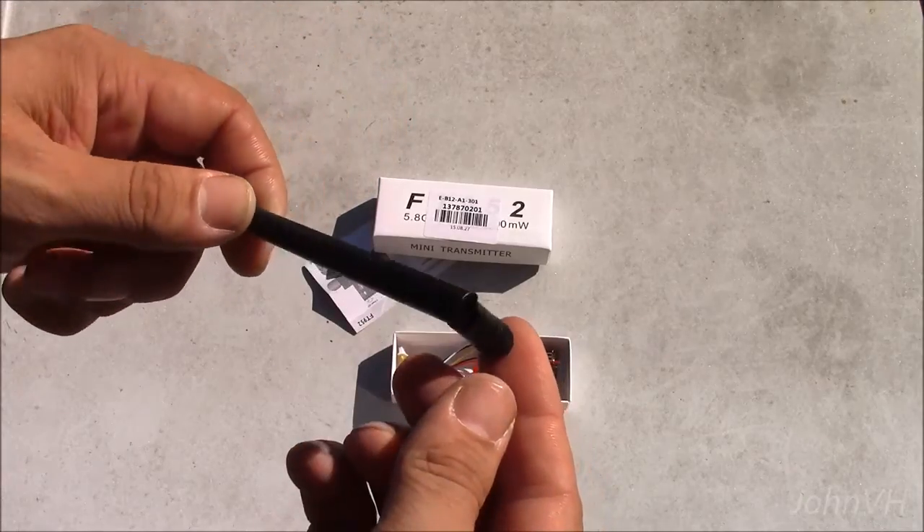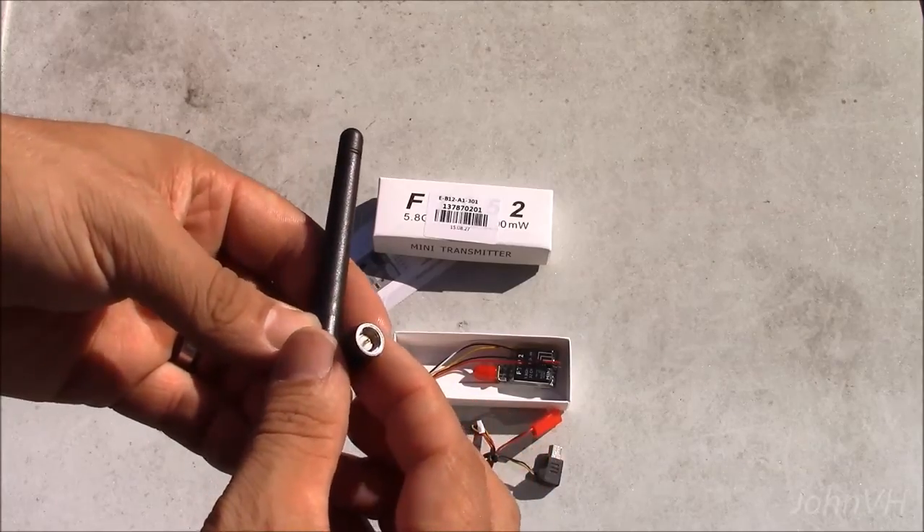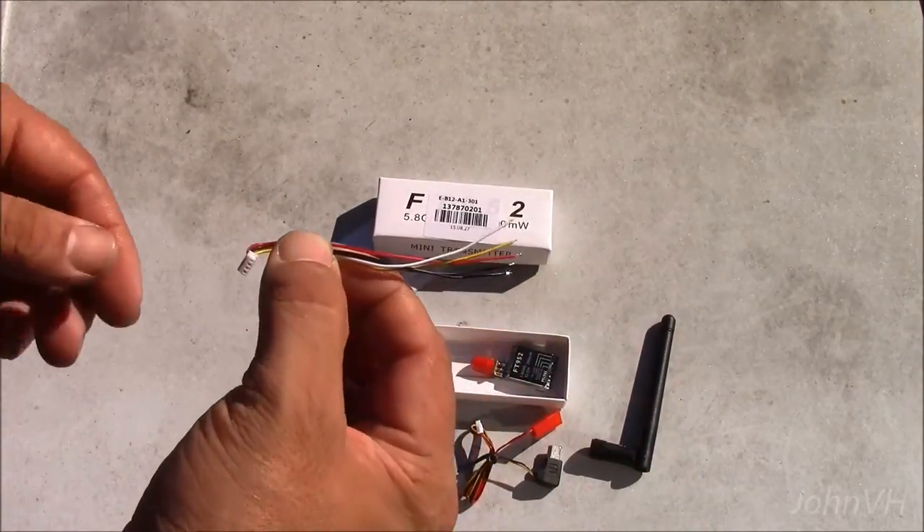You've got your average antenna that nobody uses — it's the RPSMA type. Got a blank one.